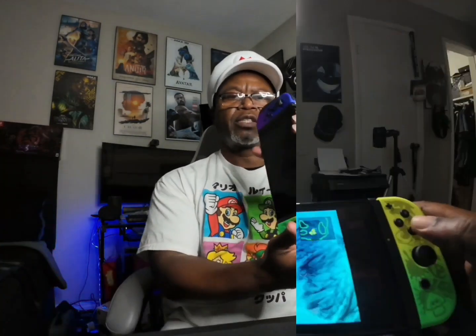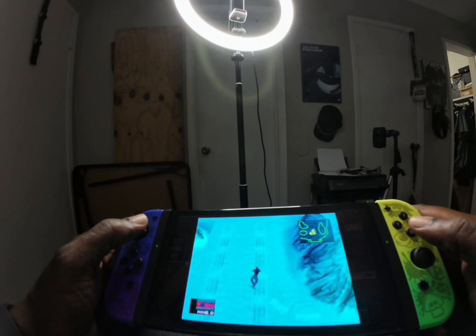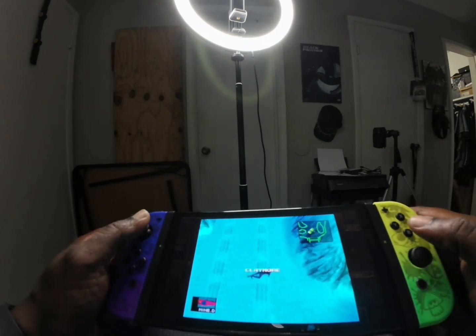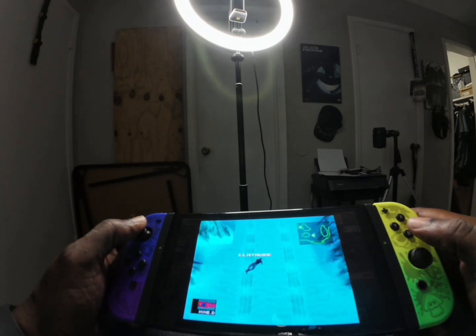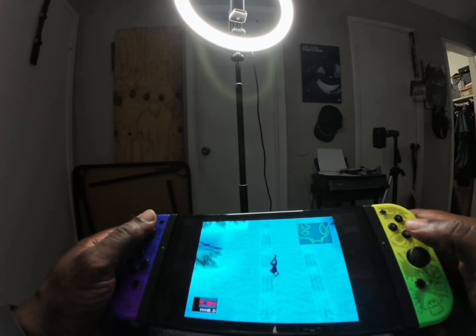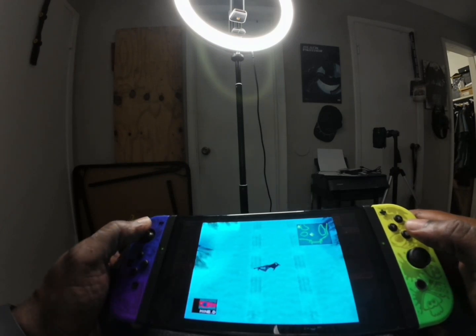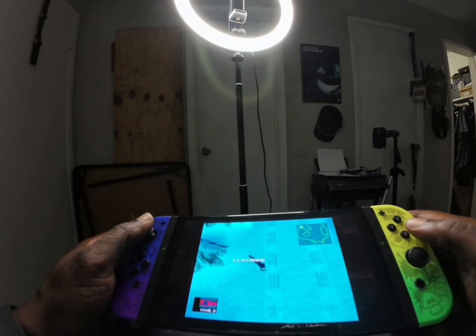Let's get down here. I used to play the heck out of this on the PlayStation back in the day, and now I'm playing on a Nintendo — that's crazy.